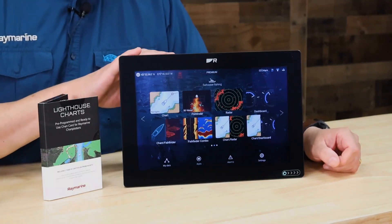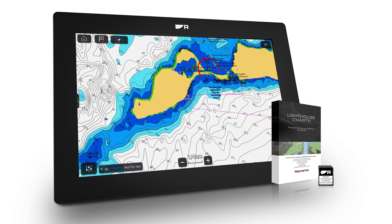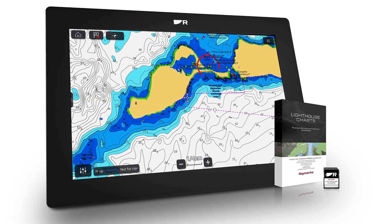Hi, I'm Jim, and this is the Raymarine Axiom Plus 12 Chart Plotter Fish Finder Pack. This ready-to-fish bundle includes everything you need to get started, including an RV100 Real Vision 3D transom transducer and Lighthouse Charts for North America. This system is ideal for outfitting a coastal fishing boat or as the starting point for building a larger Raymarine system.